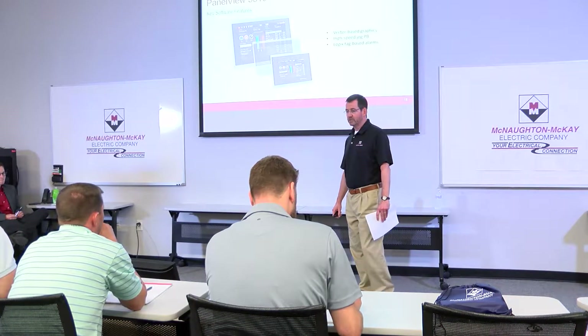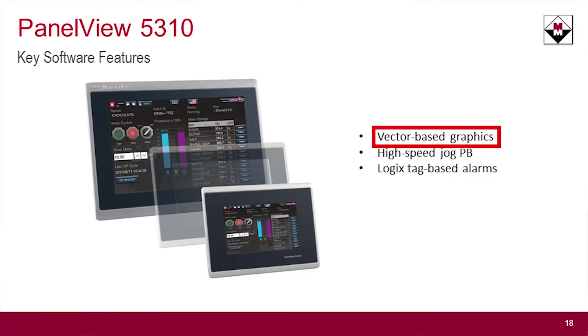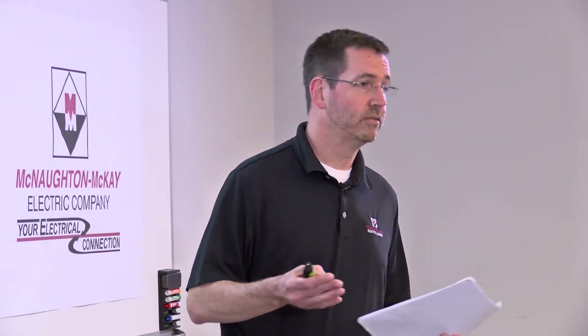From a software standpoint, some of the neat features it has — the main one being vector-based graphics. If you've ever had to migrate an old PanelView from a size 7 to a 15, for example, and resized it, rescaling all the graphics, the text and all that — with vector-based graphics, it automatically adjusts itself to whatever resolution and size you have, so it takes all that extra work away from you.